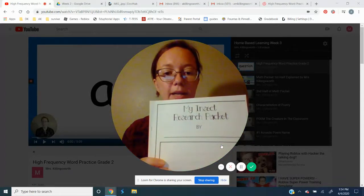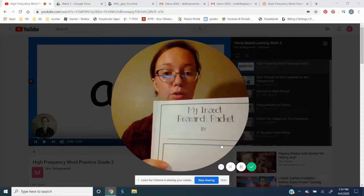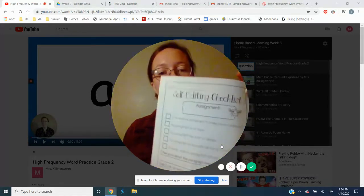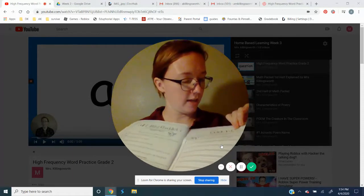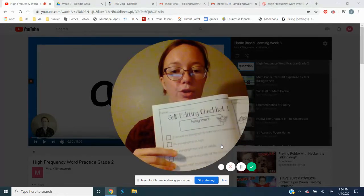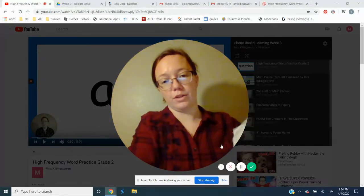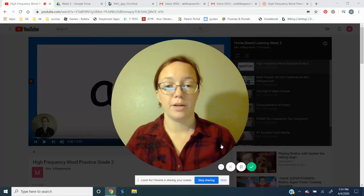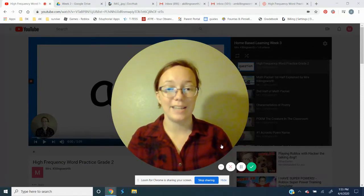Then we have an insect research packet. We're not going to do every page in this packet — some pages we're going to tell you to mark through and cross out. The only pages we're asking for pictures of this week are the cover page, and then when you open it up you'll have page two and then page seven. You're going to fill in page seven first — it's a quick write where you write everything you can think about for your insect. Then go back to page two and evaluate your paragraph, reflect on how you did on your writing. For your insect, we sent home ladybug information and butterfly information in previous packets. You could do one of them, or if you have internet access or other books, you can pick any insect you want.